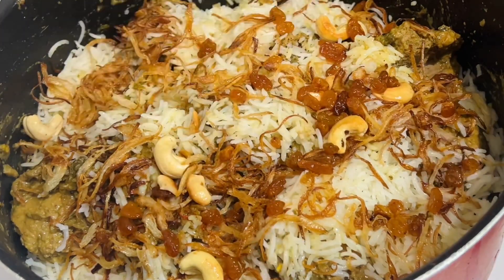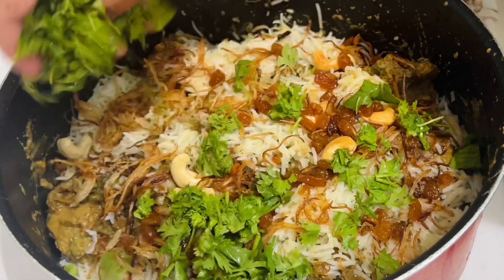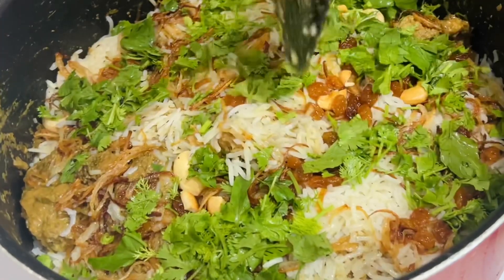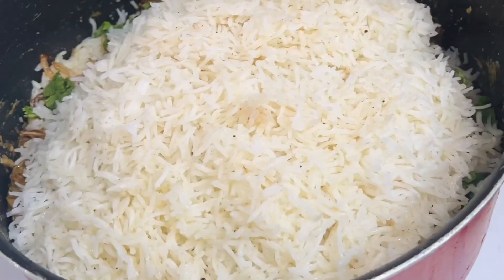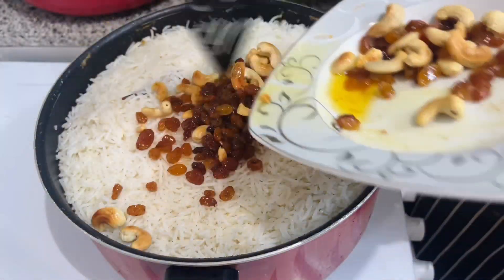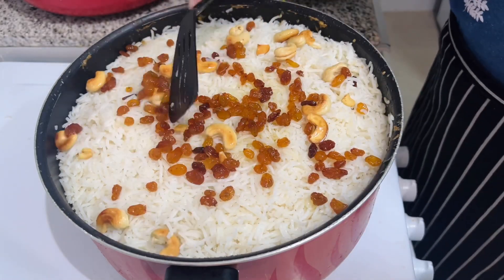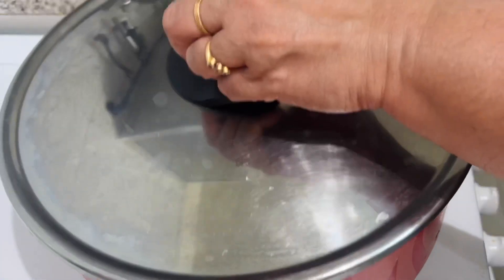We will add a lot of rice in the pan. We have rice in the pan. I am using aluminum foil.